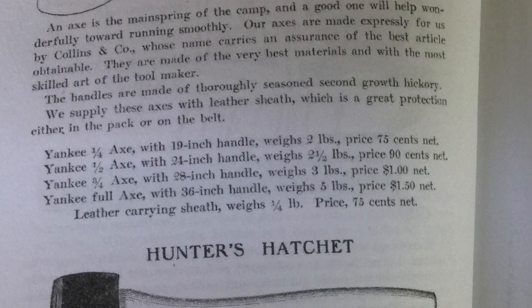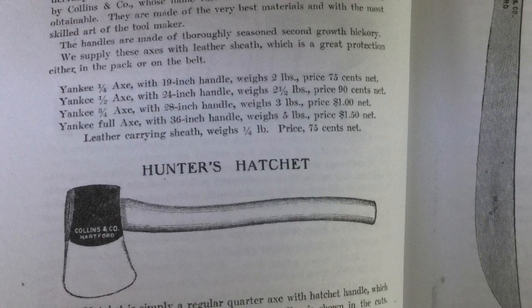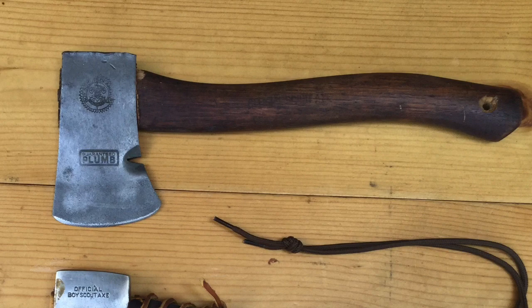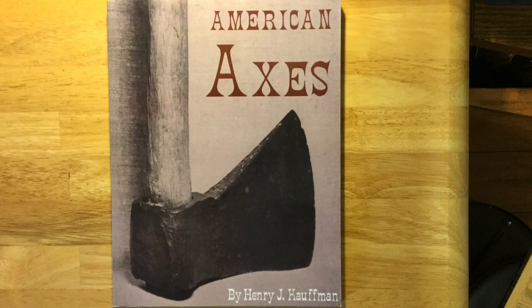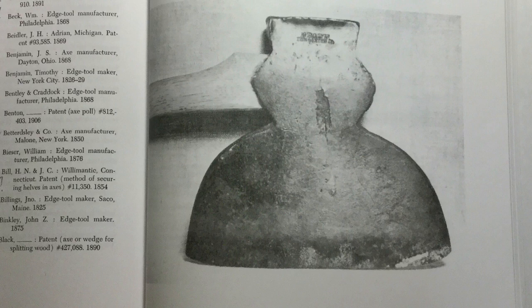Abercrombie and Fitch also offered a hunter's hatchet that had a 17-inch handle and about a one pound head. The first Boy Scout handbook recommended that boys take a hatchet and an axe on camping trips, and a small hatchet with a one and a quarter pound head and a 14-inch handle became the standard Scout axe size. The book American Axes, published in 1972, discusses early European style axes and early American axes, American axe companies, and also shows a lot of pictures of broad axes and hewing axes, but provides very little information about woodcraft axes.